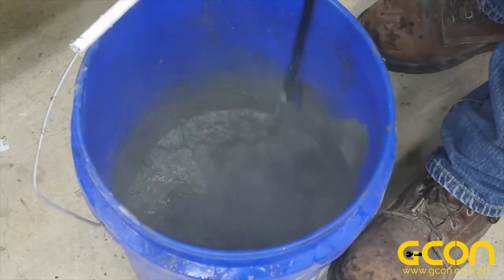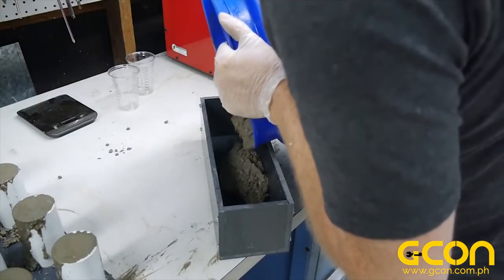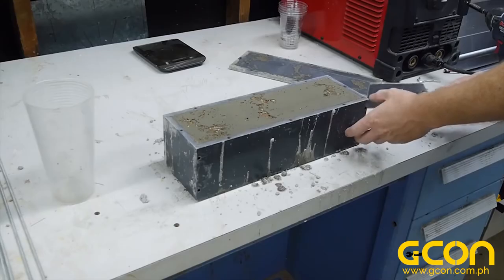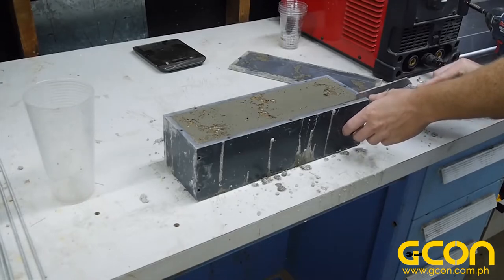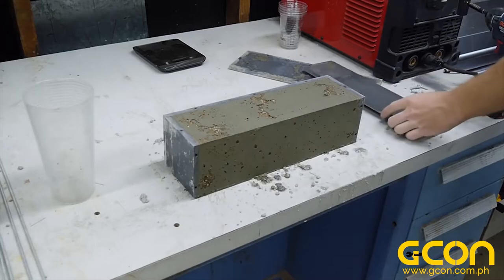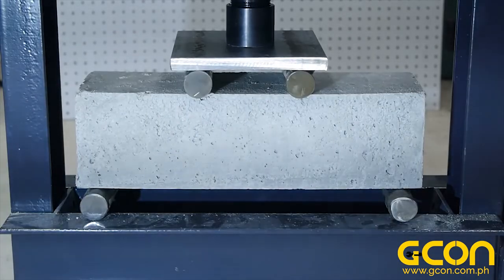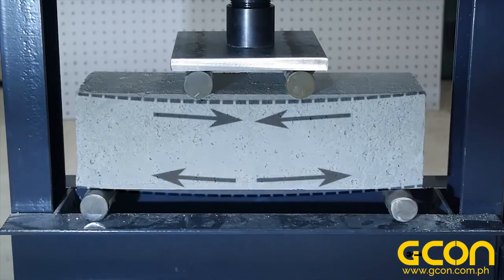In fact, without some way to fix this weakness to tensile stress, you shouldn't make any kind of structural member out of concrete. Because rarely does a structural member experience just compression — almost all structures experience a mixture of stresses. That's no more apparent than in the classic beam. This particular beam is homemade by me out of pure concrete here in my garage. Applying a force on this beam causes internal stresses to develop, and here's what they look like: the top of the beam experiences compressive stress and the bottom experiences tensile stress.